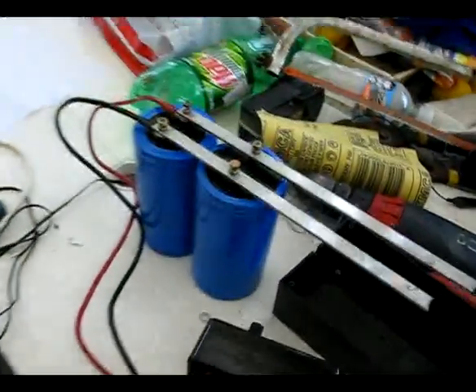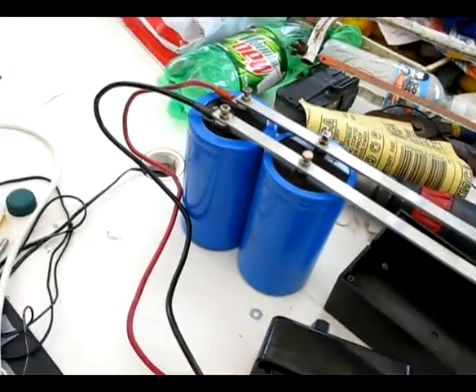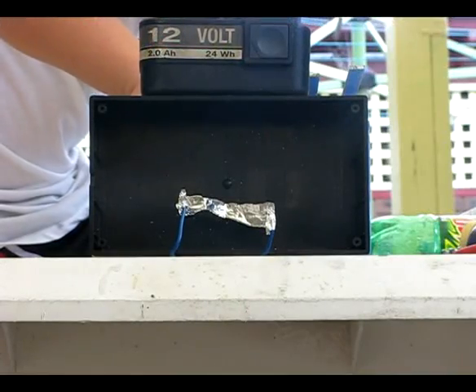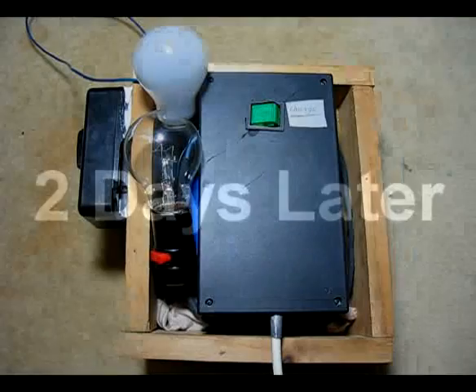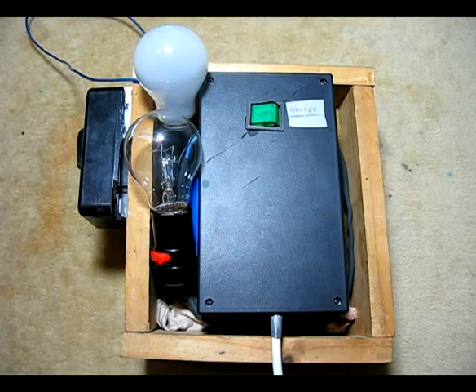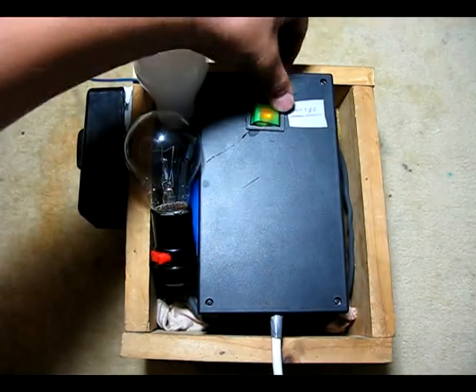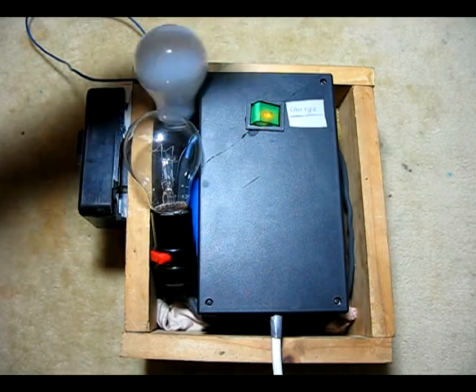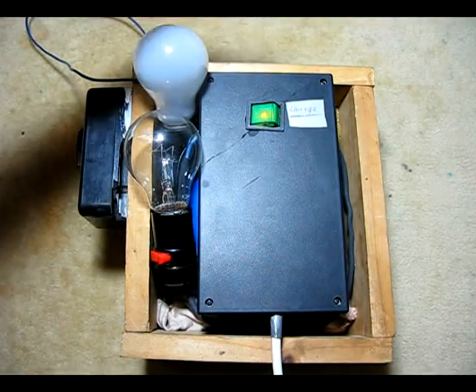I'm still very much in the testing stage, but this thing is so damn powerful. Here is the finished prototype housed in a wooden box — that's it charging, and you can see the lights flickering from the high current draw, then back to neutral.